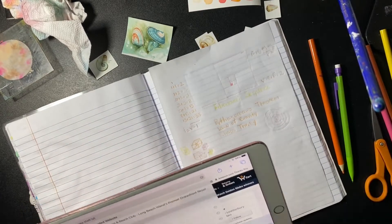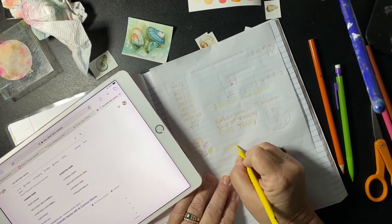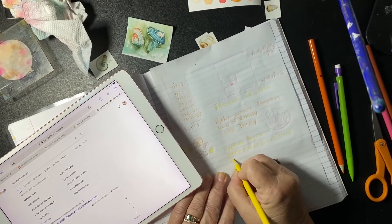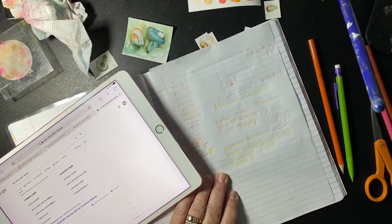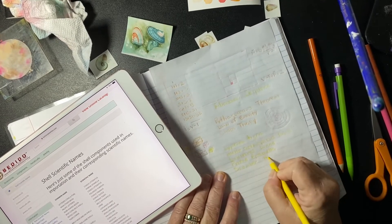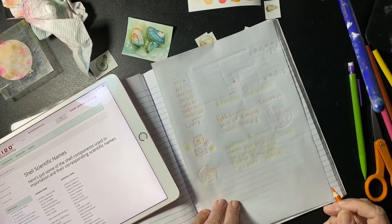I have a love-hate relationship with this paper. Here's where I'm getting my information — my iPad — because I don't know how to spell these Latin names at all. I'm using pinks and yellows and oranges, which is going to be the theme of this journal quite a bit, and a little bit of blue also to represent ocean and some of the other colors in shells.